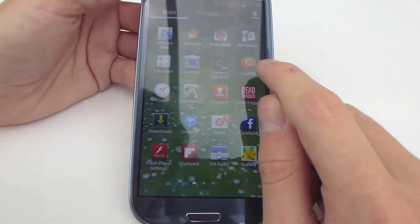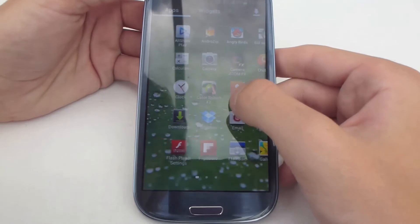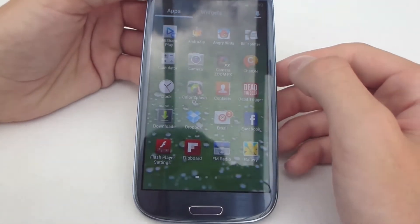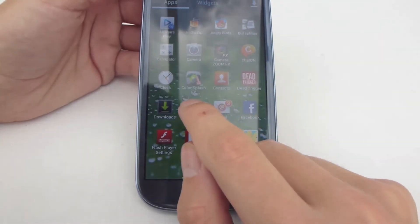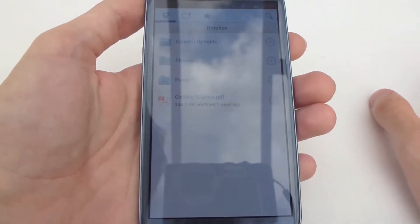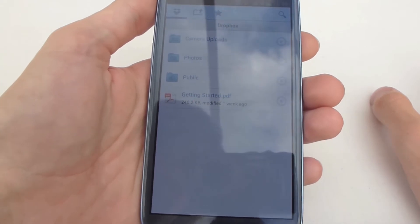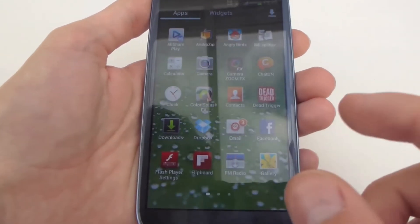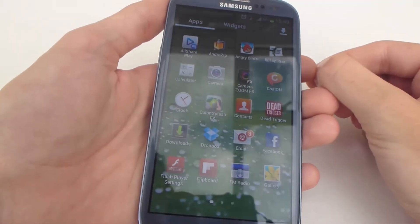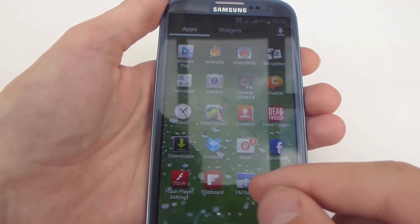ChatOn is included, which is pretty much like their version of iMessage — I personally don't use it. They've got their standard email app. Dropbox is included as standard when you're setting up the phone, and I find this brilliant. With the Galaxy S3 at the moment, you get 50GB of Dropbox storage absolutely free, which is amazing. Considering on iCloud and other services you only get 5GB free before you have to subscribe and pay more money.